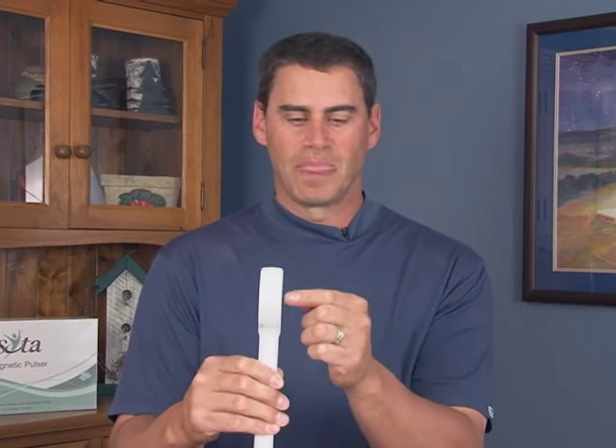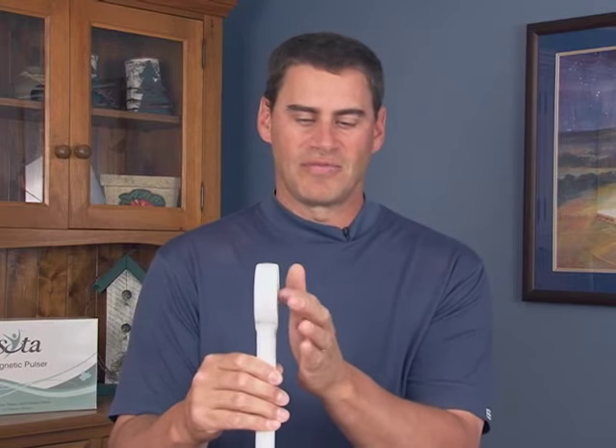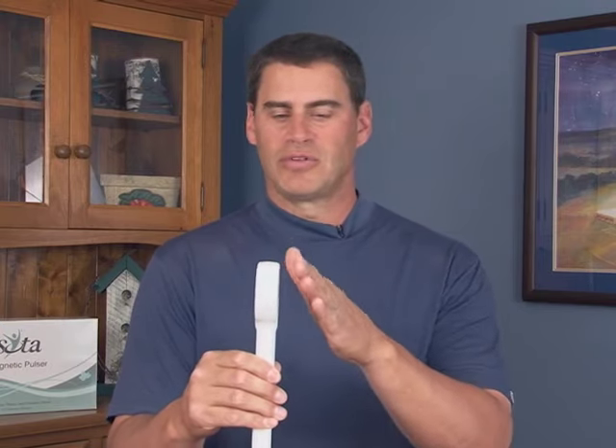We have 6,000 Gauss measured at the face of the coil, and all magnetic fields drop off by the inverse square law. All that means is if you double the distance out, rather than being half the intensity it drops down to a quarter. So as you move away from the face of the coil, the magnetic field drops off very rapidly. That's why you want to have it as close as possible to target the area that you're dealing with. We can measure out approximately 9 inches, where it's about 100 Gauss.